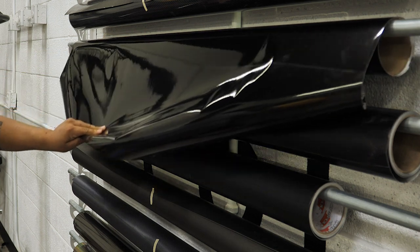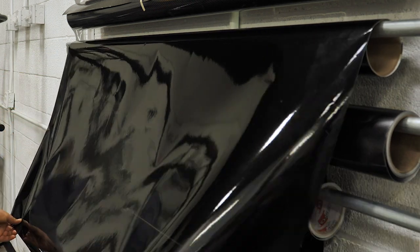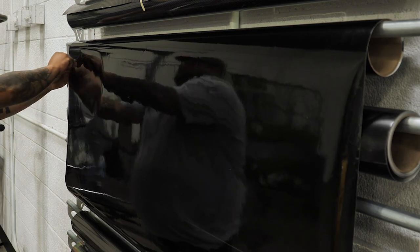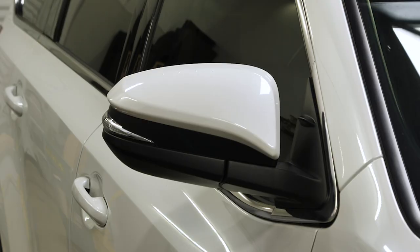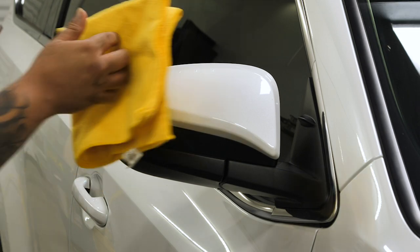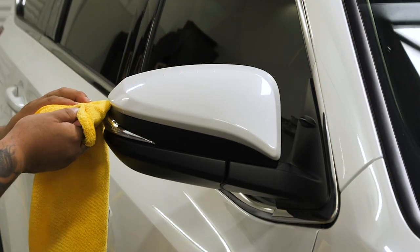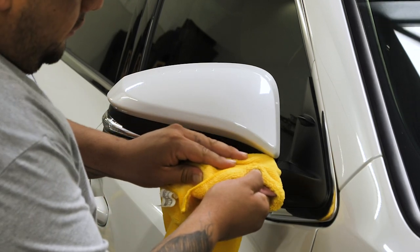We're going to measure out what we need, which is about a foot, then cut it — and we can get both mirrors out of this piece. Then we move on to the actual mirror where we prep the surface with isopropyl alcohol and water, using the edge of the squeegee to get on the edges of the mirror.